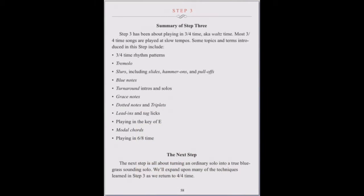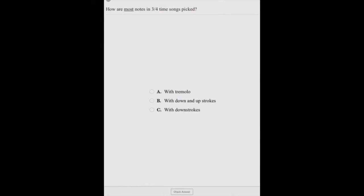Chapter summaries help solidify what you've learned. Each chapter ends with a quiz. Tap on a question, select your best answer, then tap check answer.